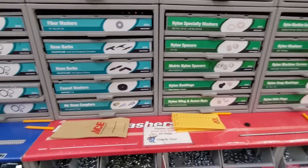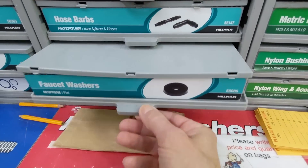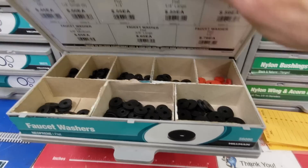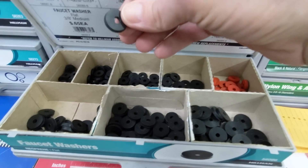I went to the hardware store and picked up a bunch of these rubber faucet washers — I guess they're actually neoprene. They're an eighth of an inch thick. They're going to make great spacers between these slats and they seem to last forever.